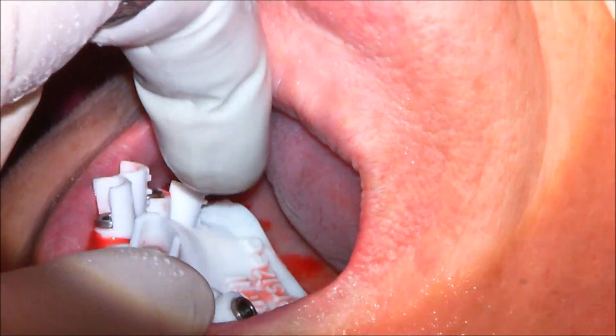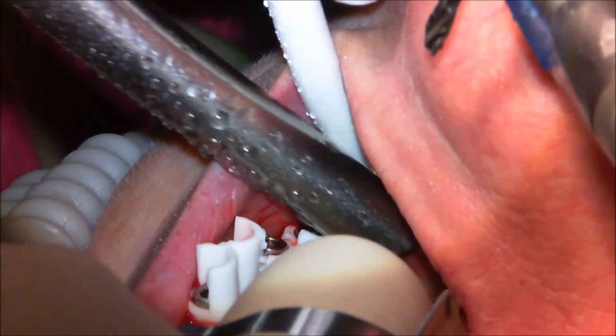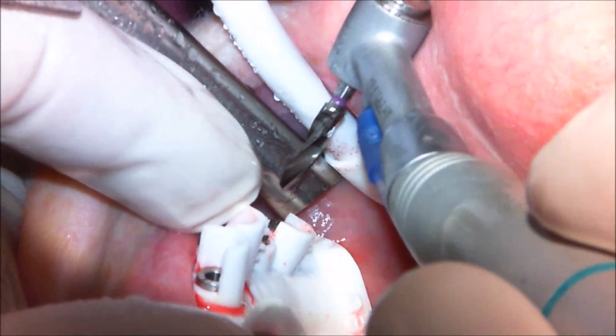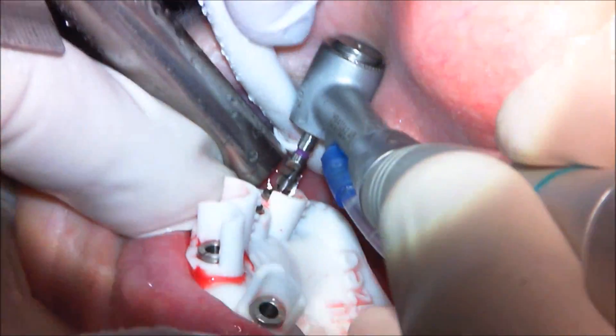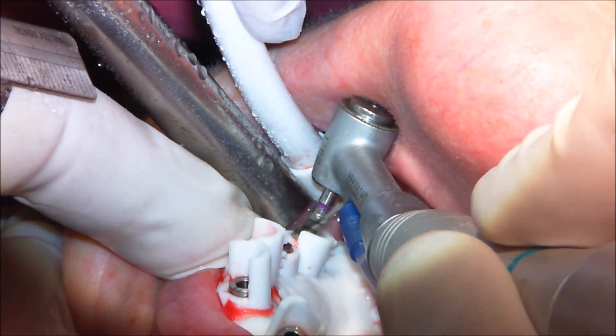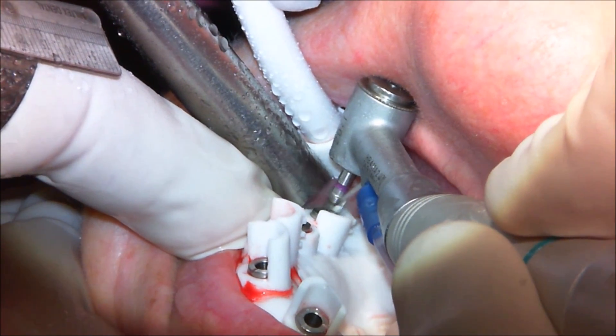You'll notice the guide tube came out a little bit. Some people worry when that happens, but it's no big deal. If you're really concerned, you can glue them in, but honestly it doesn't bother me. If a guide tube moves a little bit, you just push it back down — it doesn't affect the accuracy of the guide whatsoever.